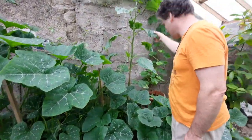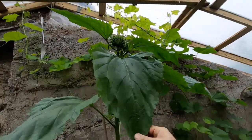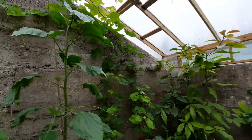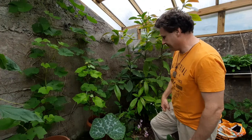Here we have one of our red sunflowers and we're really pleased with that. We'll show you maybe later on one of the flowers — they're a beautiful looking flower.